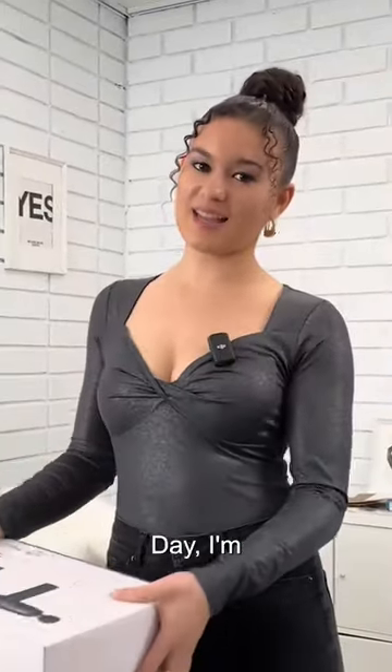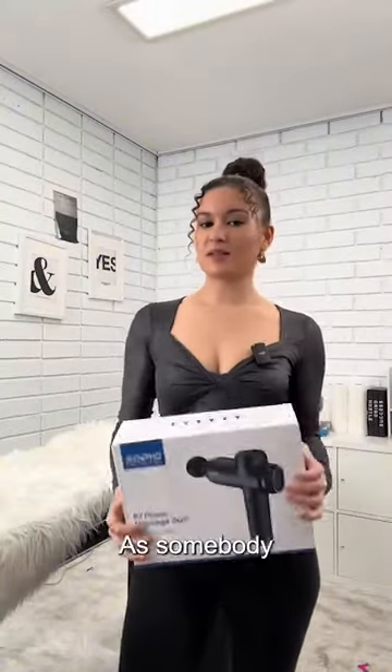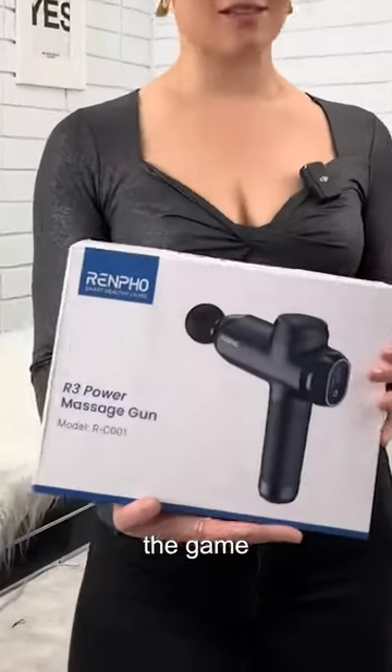The power on this machine is unbelievable. This Valentine's Day, I'm gifting myself the Renfo Power Massage Gun. As somebody who constantly has neck and back pain from sitting for hours making music, this massage gun has changed the game for me.